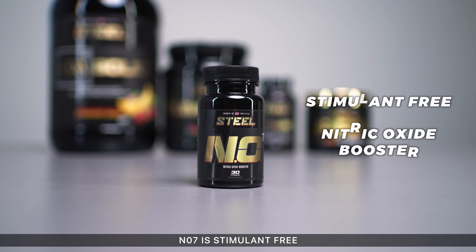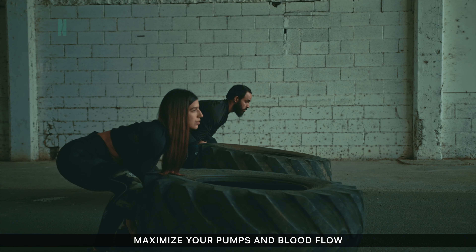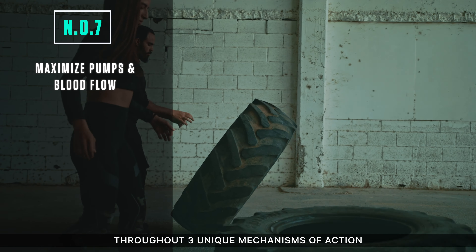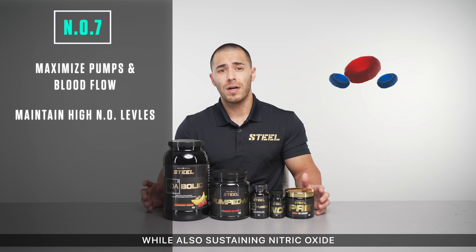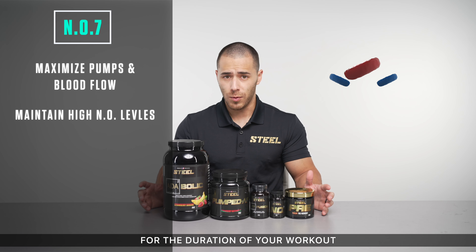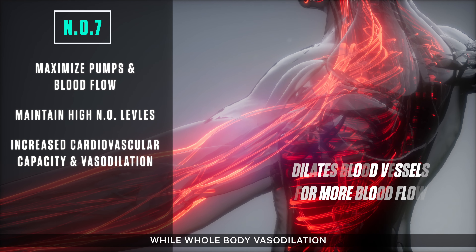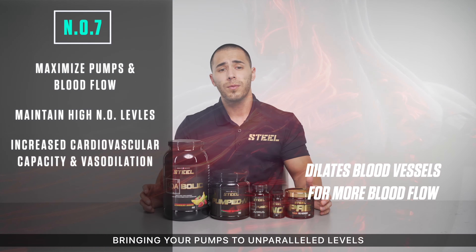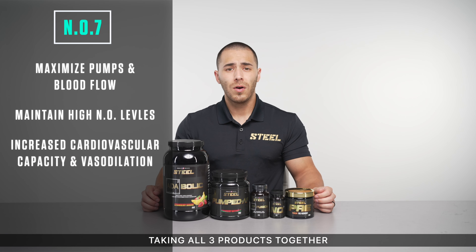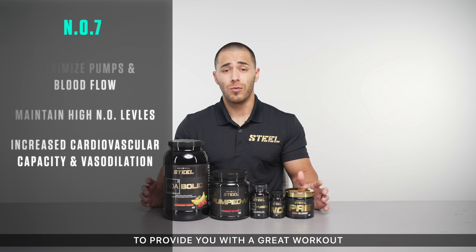NO7 is stimulant-free just like Pumped AF, allowing you to stack both of them with Pre. The goal of NO7 is to maximize your pumps and blood flow through three unique mechanisms of action, while also sustaining nitric oxide levels in the blood for the duration of your workout. Cardiovascular capacity and endurance levels are enhanced, while whole-body vasodilation and nitric oxide retention drive these even further, bringing your pumps to unparalleled levels. Taking all three products together keeps you covered from all angles to provide you with a great workout.